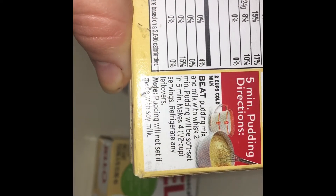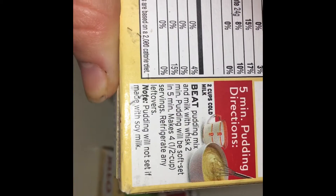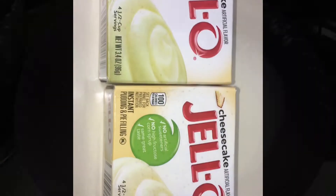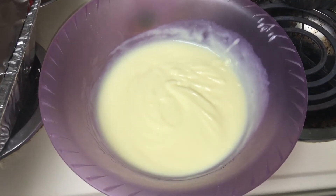On the back it says to add two cups of cold milk to the packaging of the pudding, so we're just going to follow those directions. Now that the pudding is done, we're going to add in the two-thirds cup of whipping cream.